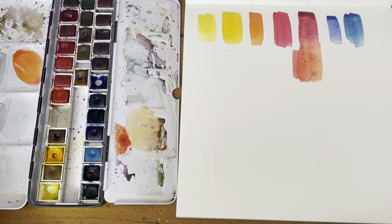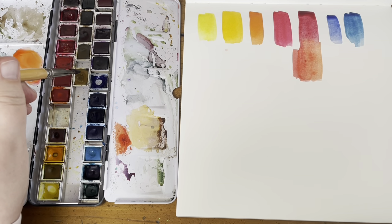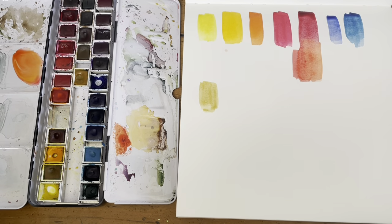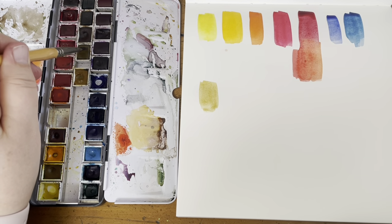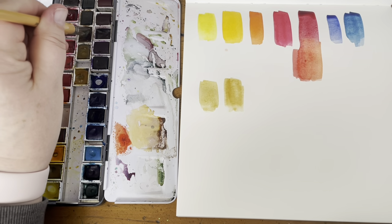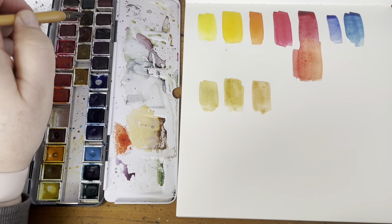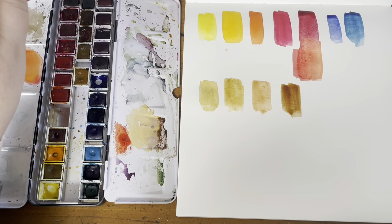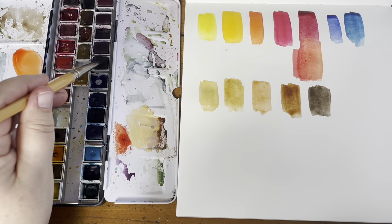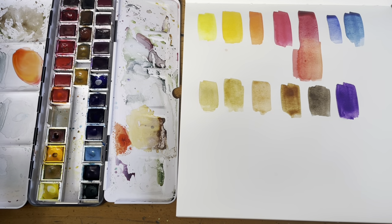To add to those, if I were only going to choose five or so more, they're going to be earths, because I use a lot of earths and it's easier than mixing them all the time. My next six would be: raw sienna, raw umber, burnt sienna, burnt umber, sepia — which is a compound pigment and does have black in it, but I love it — and my next choice would be Windsor violet. So this is really my preferred 12 if I were going to pick 12 colors. I can do just about anything with these.